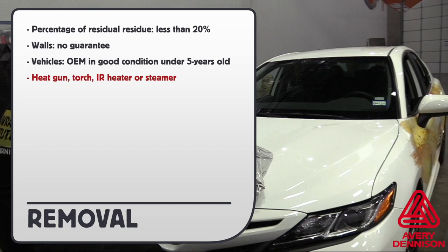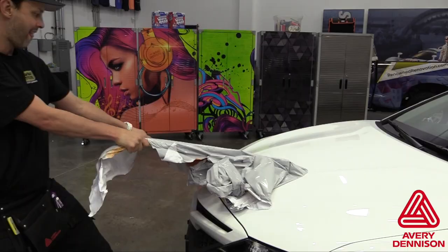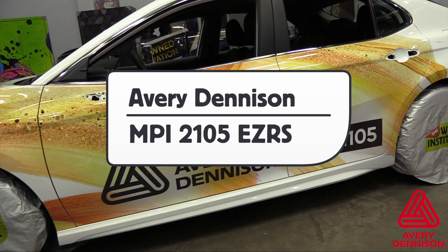Always be sure to warm the film evenly, which will soften the adhesive, then pull low and flat. This will help reduce pressure on the application surface. For more information on Avery Dennison MPI 2105, be sure to go to this URL. This has been a product video for Avery Dennison's MPI 2105 EZRS Calendar Wrap film, proudly produced by the Ruff Institute.